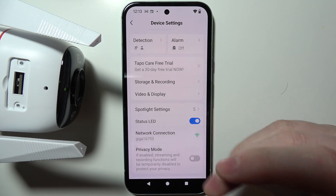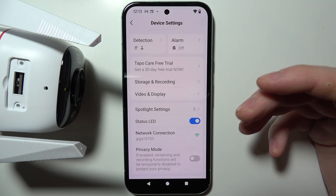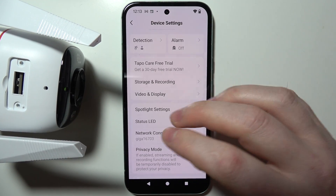And if you want to change it, you will need to reset your camera, as there's no option to actually change it manually right here.